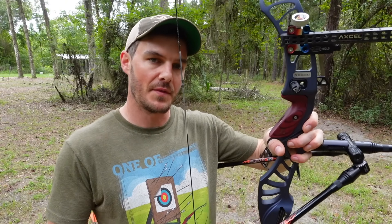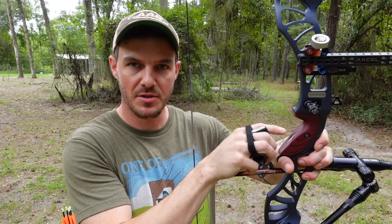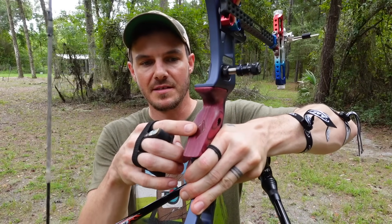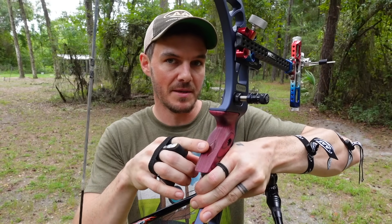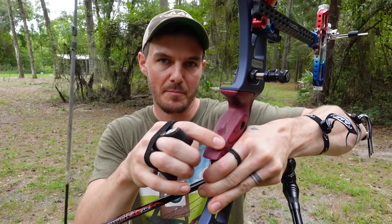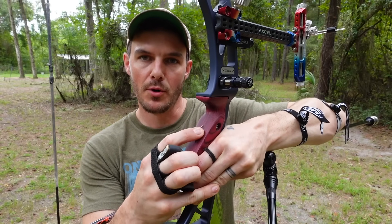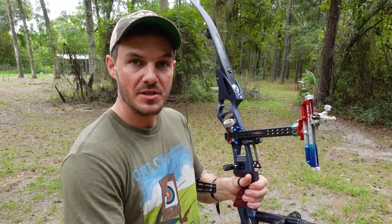There are two spots on the grip: the pivot point or the throat of the grip, and the pressure point where you push the pressure ideally. You'll see I have a marking here on this grip — that is where you put pressure. The pivot point and the pressure point are different. Pushing into the pressure point is much stronger, more efficient, produces less variance from shot to shot, and that means tighter groups downrange.